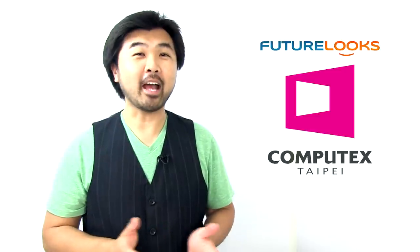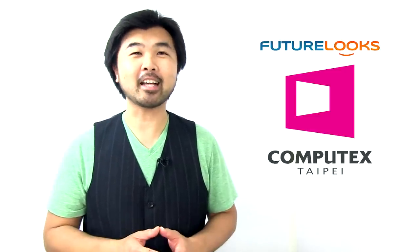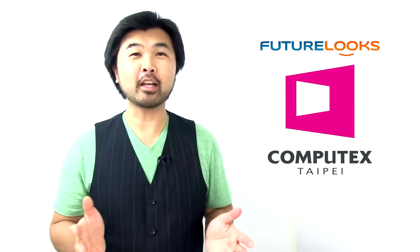And that was Han Liu from Antec with some new products you're going to want to look at in the coming months. Moving onward, we're checking out some new things from Be Quiet — actually just one new thing. But the other big news is that Be Quiet is coming to North America. Last year at Computex they were only in Europe, but now they've decided: North America, they're coming. The Germans are coming. Let's see what they've got new at Computex 2012.